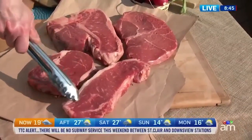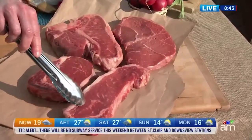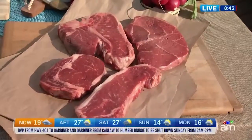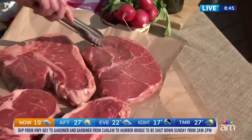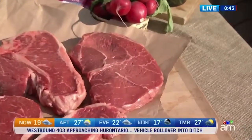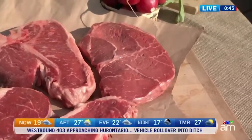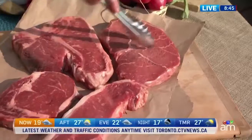This is a strip loin. Again, I want to point out all of that marbling in there. No matter what the cut, make sure you've got that, because that's what makes it moist and juicy and delicious. And this is a top sirloin. This is from a little further back in the animal, so it's not quite as marbled, but it's got really in-your-face beefy flavor and a great bite.